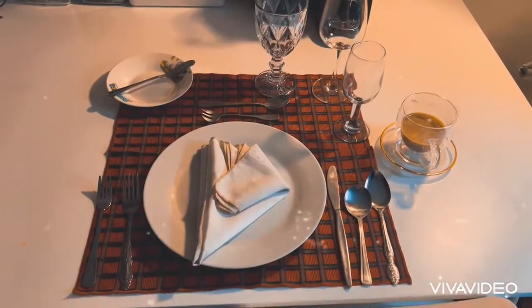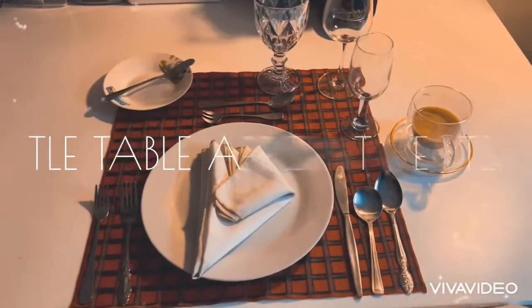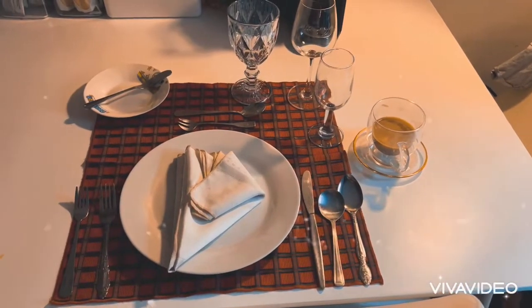Hello everyone, my name is Taijusun H Tapia and welcome to my table appointments. Before we begin, I want to say Merry Christmas to you all and Happy New Year.